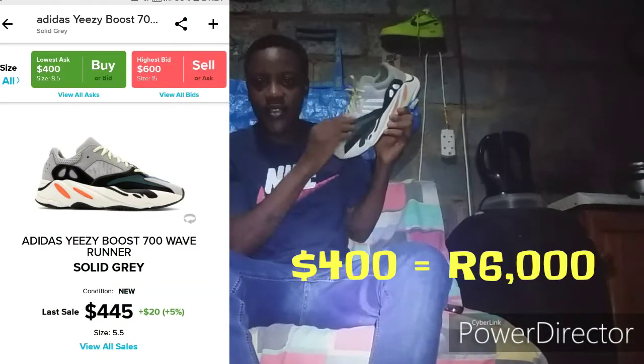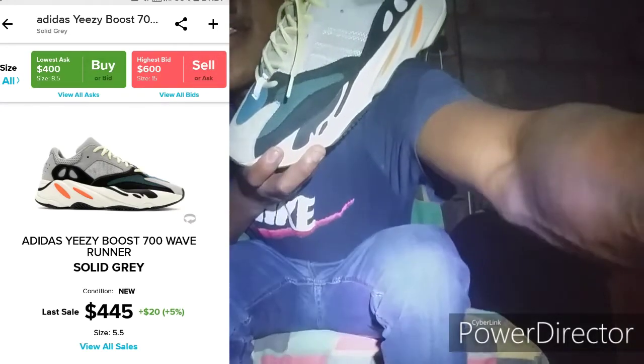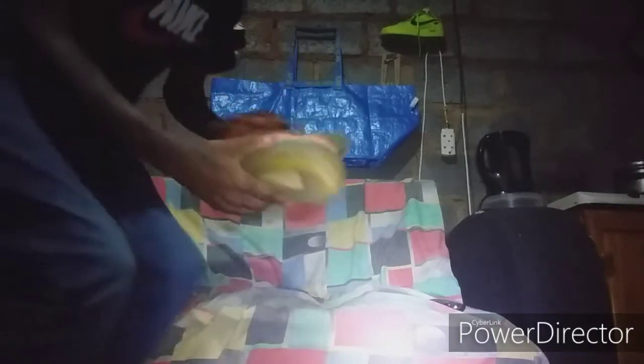Next up, the heat — everybody loves Kanye. These are the Yeezy 700 Wave Runners, a collab between Kanye and Adidas. Let me show you — it actually reflects. With the light on you can see how it reflects. Shoutout to Kanye and Adidas. I wear my shoes, so they're dirty on the bottom but still clean up top.